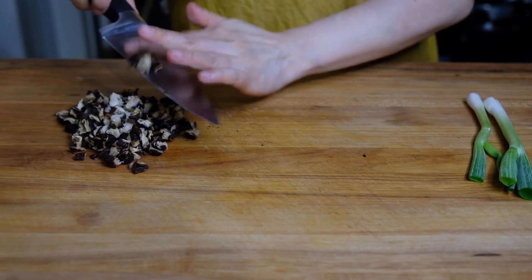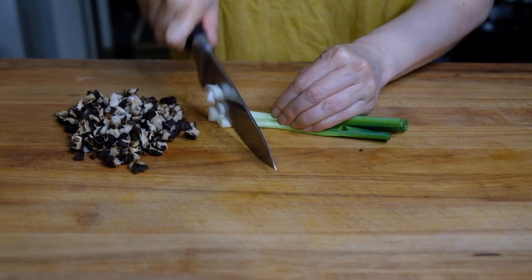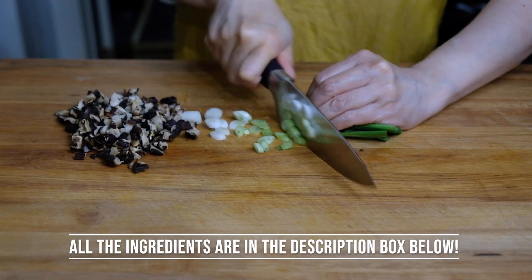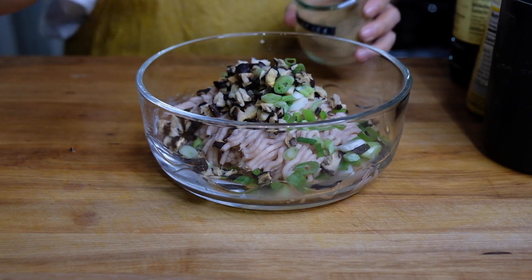Along with our mushrooms, we need to chop up two scallions, giving these a nice chop. Now we can add this to one pound of ground chicken.